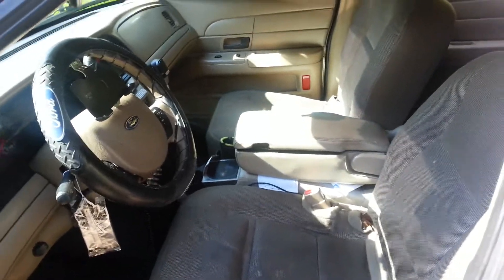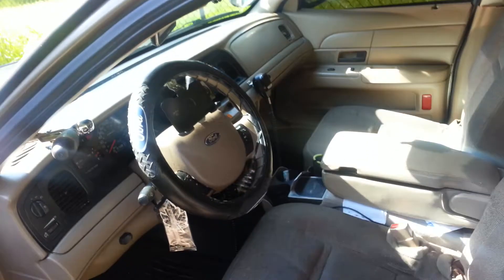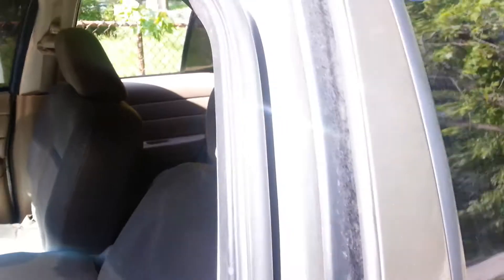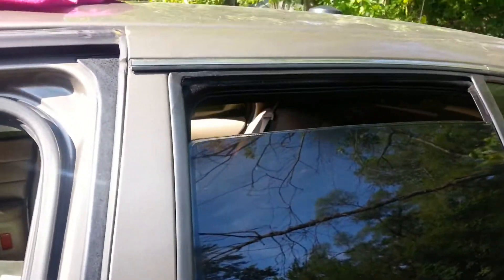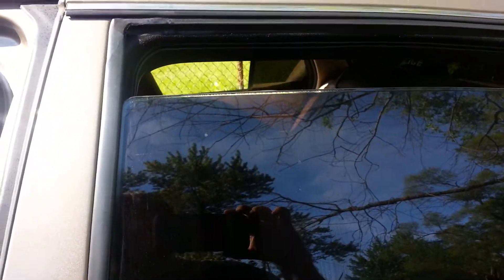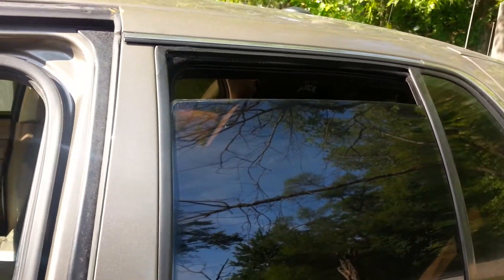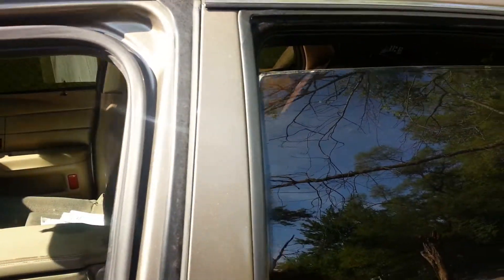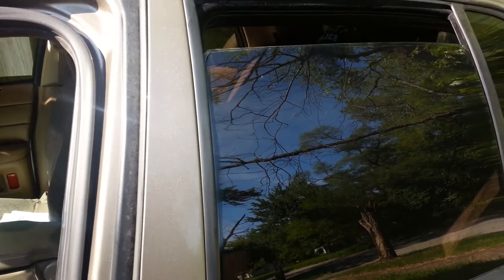Okay, to start this video off — I have a 2005 Crown Vic police interceptor, and my rear window would only go down about three inches on one side and wouldn't go any further. I googled it and got all kinds of information trying to find out why. It didn't sound like the motor was going bad; it just sounded like it was getting stuck.